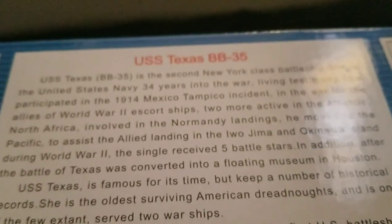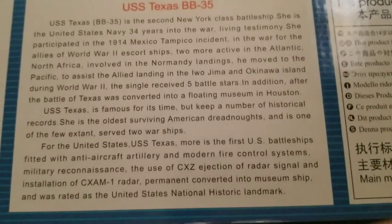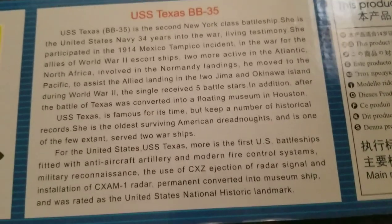This paragraph I love, because if you actually take a look at it, you can tell that Trumpeter's not an American first company. I believe it's a Chinese or Japanese company — you can correct me in the comments.